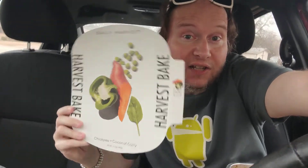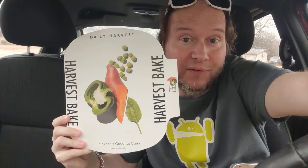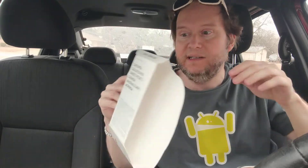Welcome to my channel. So today, look what I got. If you're new to my channel, I do unboxing and food reviews in the car. I do a lot of Daily Harvest videos, so you may want to subscribe because you clicked on this video for a reason.